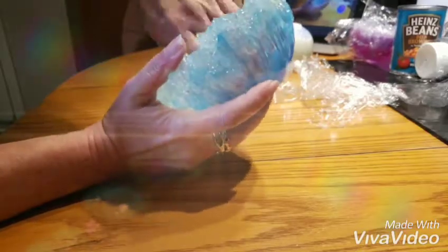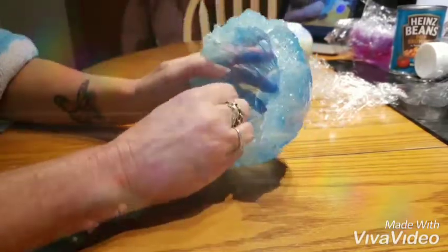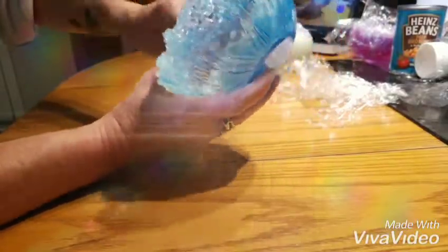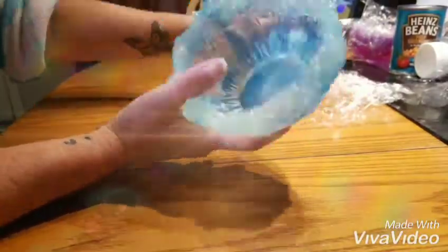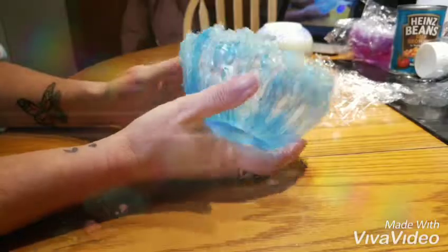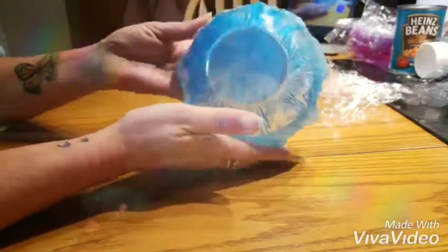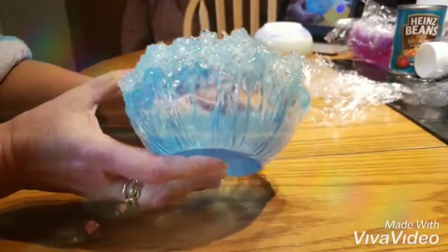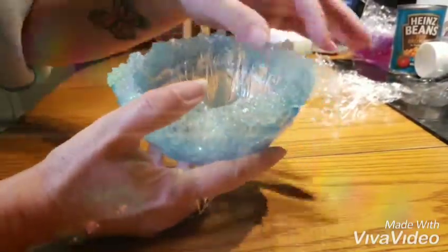I absolutely love this effect. It's the resin with Indian ink and I used glass chips around the edges. I added a bit of white pigment paste to the chips and I think it turned out absolutely gorgeous.